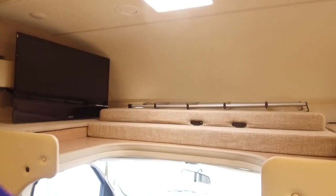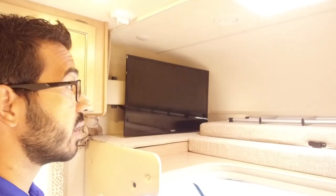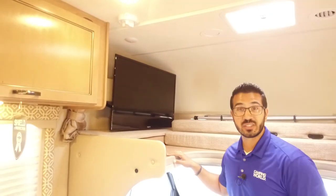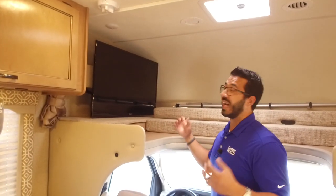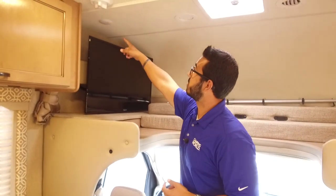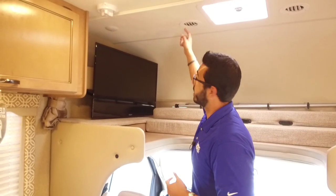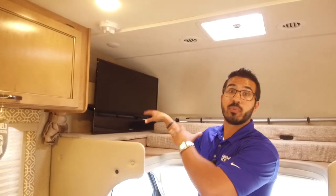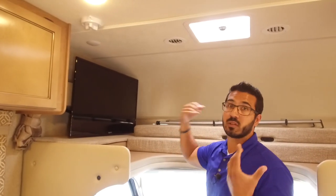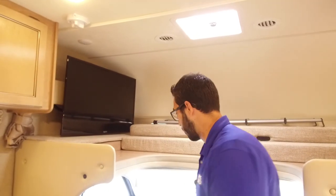You have a window on one side and a large swing-out TV on the other. I like the fact they put a bigger TV in the Freedom Elites because when you turn it you're able to see it from the kitchen, dinette, or sofa — a lot of manufacturers use a really small one up here. You also have LED lights for reading, ducted AC so the people up here aren't roasting since heat rises, and a vent here as well so if it's a cooler night you can open that up for nice cross ventilation.